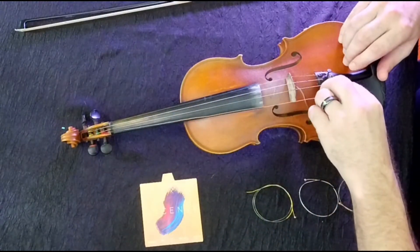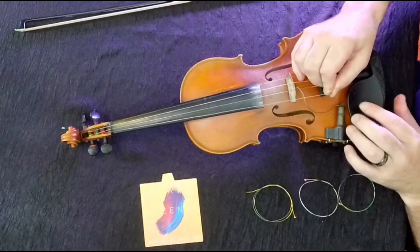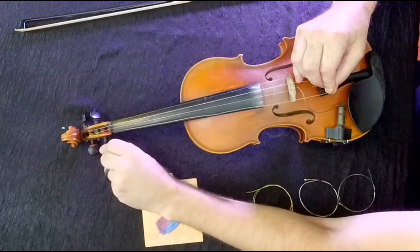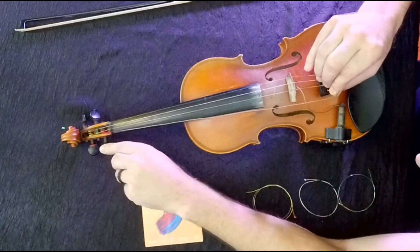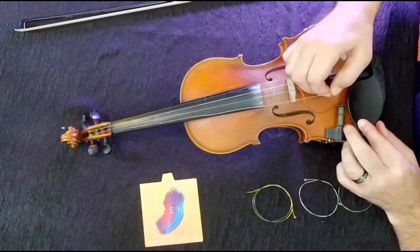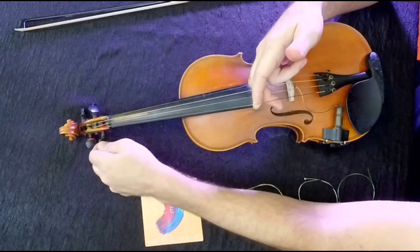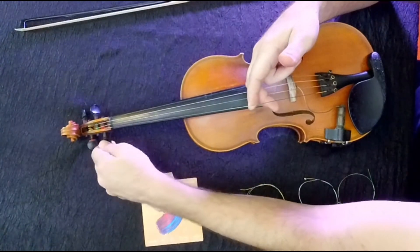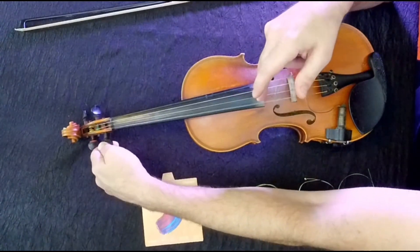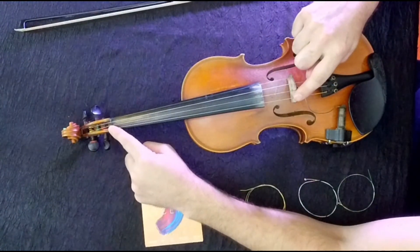We bring that down and pop the ball end into the little slot there. Sometimes it'll fight you a little bit. Now I'm hooked and I'm putting tension on the middle. I'll resume turning that peg, tightening it, and as it gets close to tight enough, I'm going to make sure that it's seated properly in the bridge and in the nut — we have some little slots in there for the string to ride in.